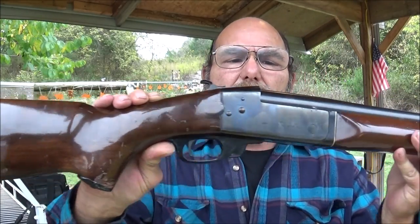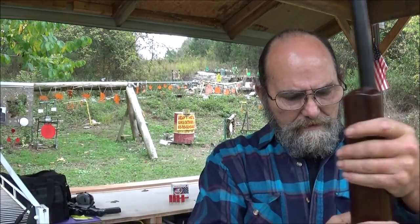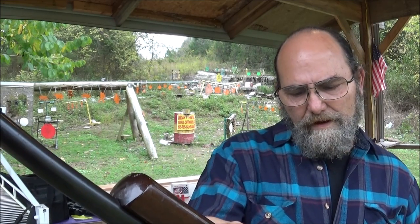The wood doesn't look too bad on it. You can tell it's lived a little bit of a hard life but nothing super terrible. The blue still looks pretty good on it — I'm assuming this thing's pretty old. This was imported by FIE out of Miami. Model SB, single barrel I assume.